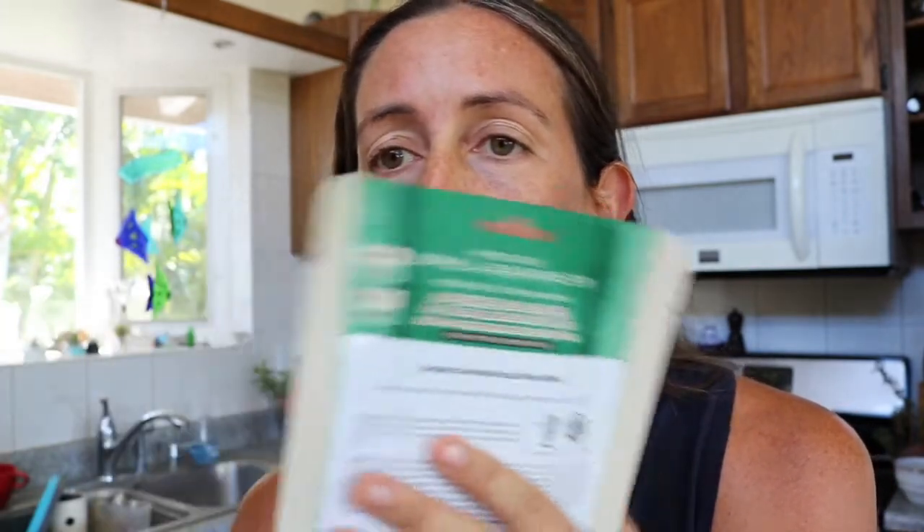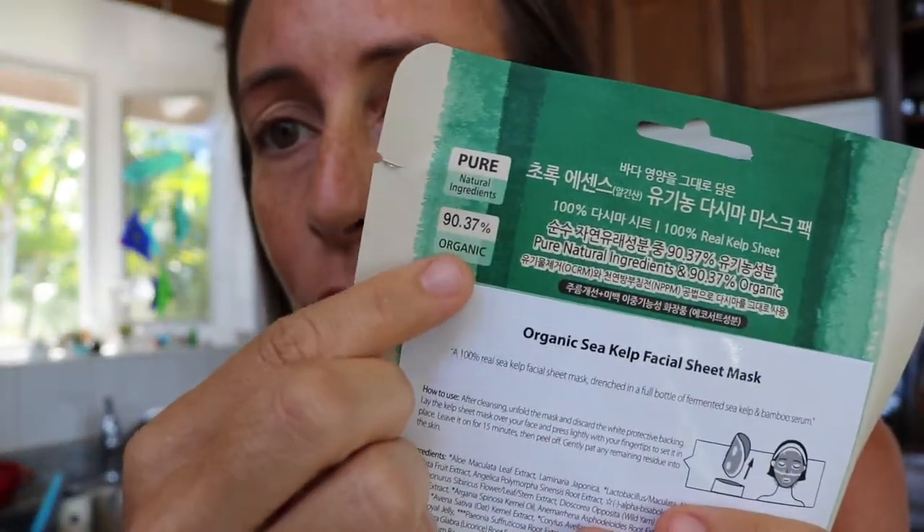As any Wamisa product is, it's packed with aloe vera — lots of aloe vera. It has some wild yam root, some argan oil, bamboo serums, oat kernel, a lot of very hydrating things, royal jelly. So I have a feeling it's going to feel really good. It's 90.37% organic — I love how they tell you down to the percentage.